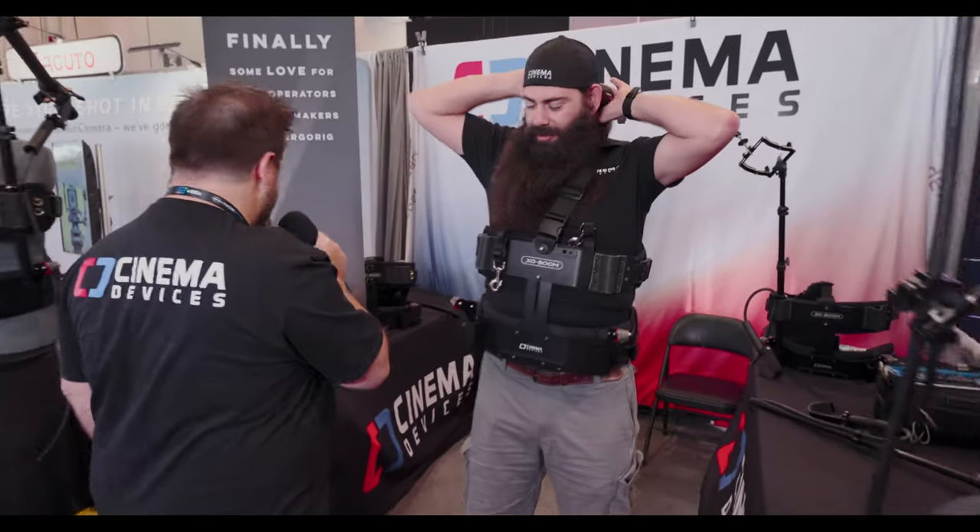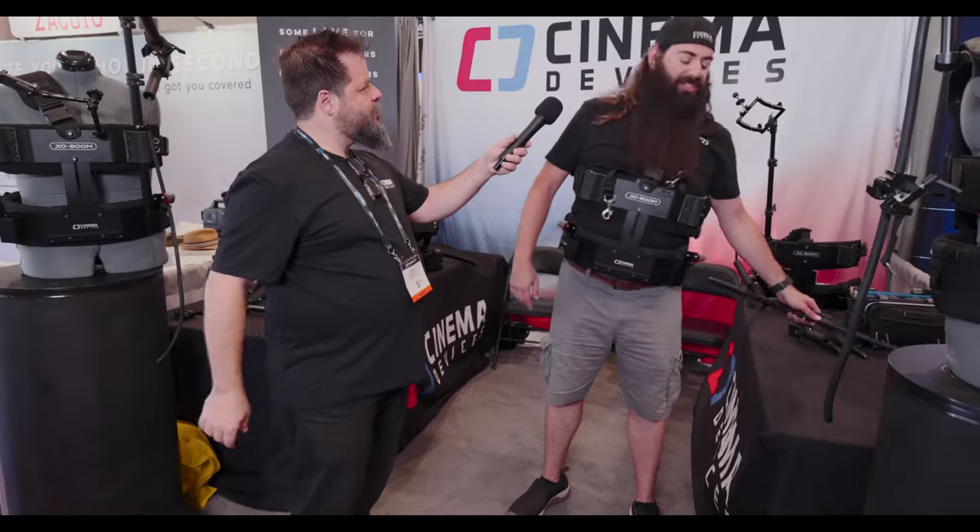How's that feel on you? Oh, it's nice and comfortable. I've worn this thing already for several hours, both on stage.